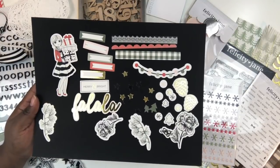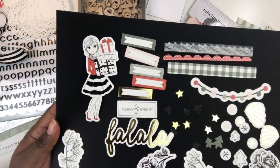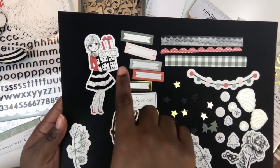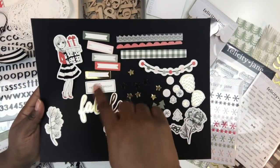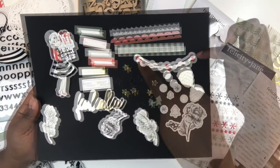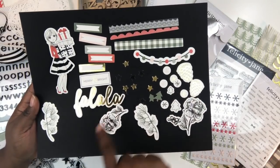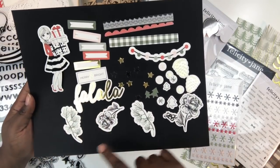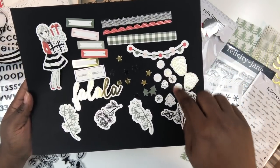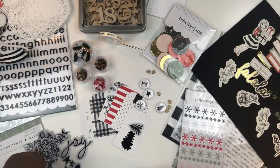Last but not least, you get a set of die cuts — 30 pieces in the Joy die cut pack. There's a doll called Joy representing the holiday season with a cute black and white striped skirt and presents. You also get labels, a tab that says 'Merry and Bright,' decorative strips, a banner of little bulbs, stars, a phrase that says 'Fa la la,' four floral elements, some pine cones, two little Christmas trees, and some snowflakes.